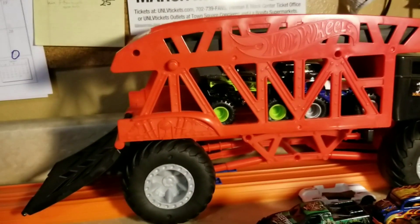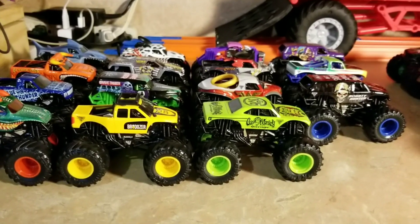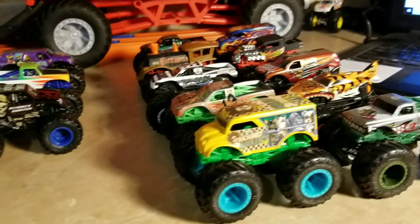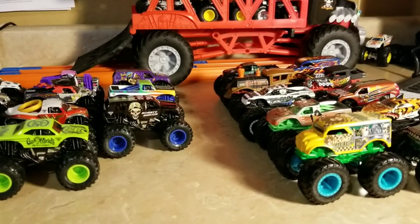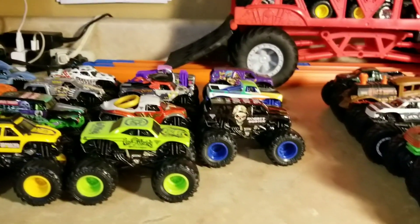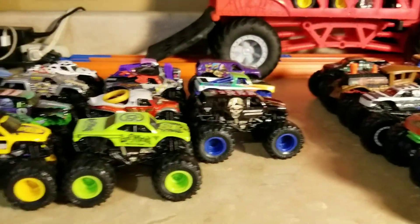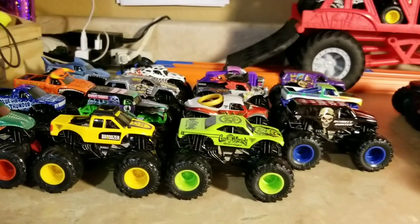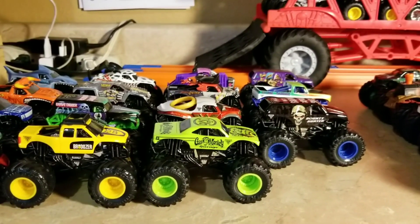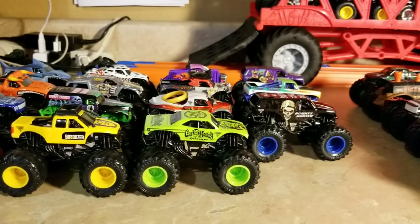What do you think of the new Spin Master Monster Jam 1:64 scale trucks? We cannot wait to see the battle — it's like the monster truck war, like the Monday Night Wars: WWE versus WCW. But this one is Spin Master Monster Jam versus Hot Wheels Monster Trucks. Spin Master versus Mattel — which side are you on? Don't forget to like this video, comment what you think, subscribe to my channel, share, and tap the bell for notifications. I will see you soon!